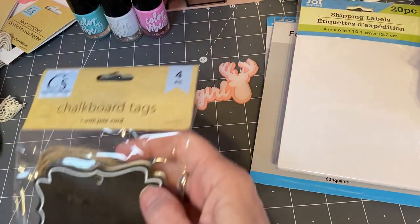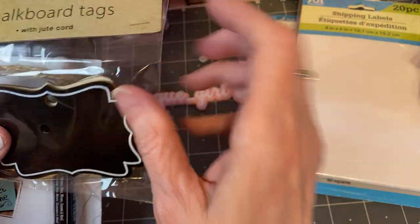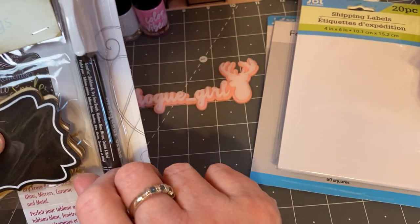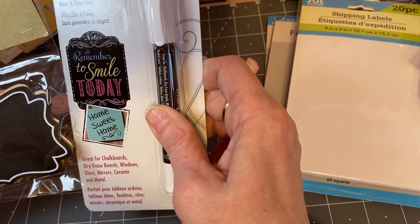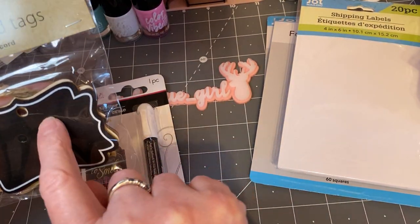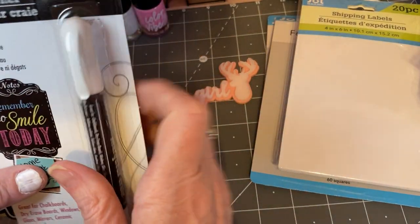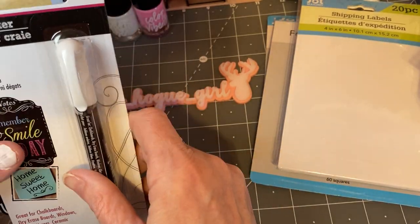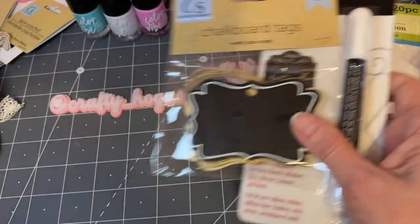I saw these tags — they're new to me. I have seen chalkboard tags and I thought I'd give the pin a try. I see these and I always think it would be really cute to add this to the package for a swap and personalize it. You can get different colors at mine, but I just wanted to try the white. So I just got this to practice and see if I like it.